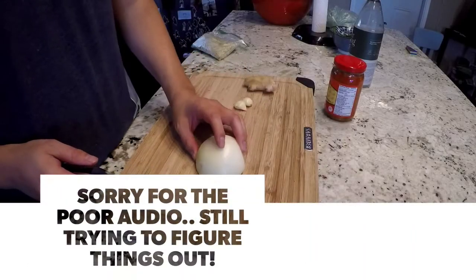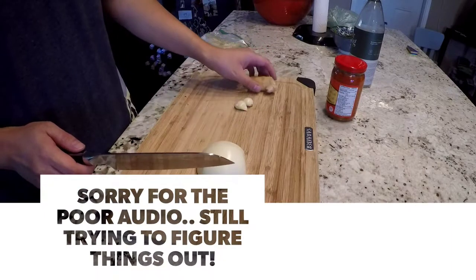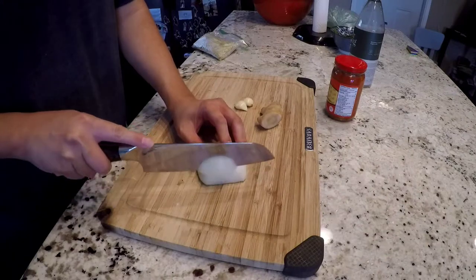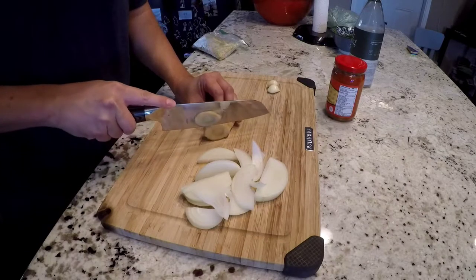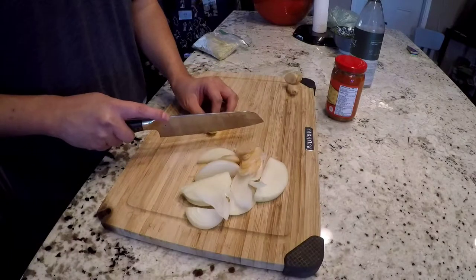First we're just gonna dice the onion a bit. We don't have to dice it too small because we're gonna put it through the food processor. Alright, now we're gonna dice some ginger, then we're gonna mince some garlic.